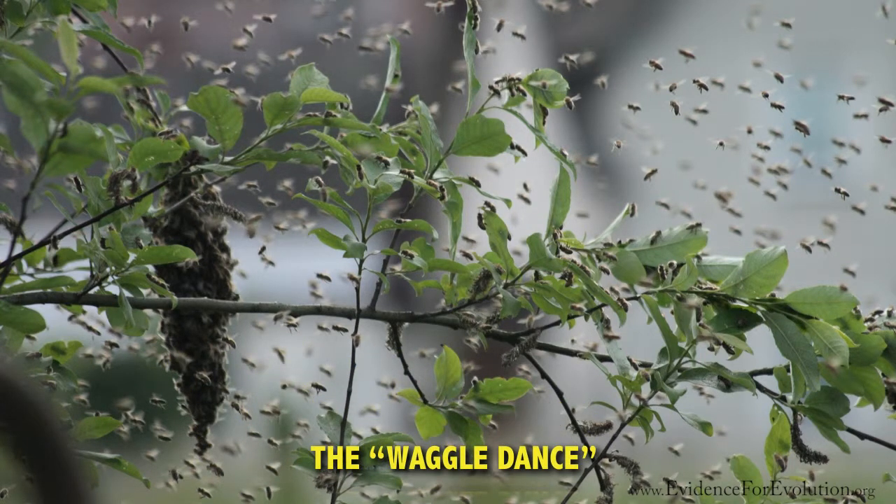The waggle dance tells the other worker bees where to find the flowers. Yes, this dance gives both direction and distance instructions to the worker bees, enabling them to quickly find and feed from these flowers.